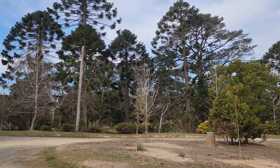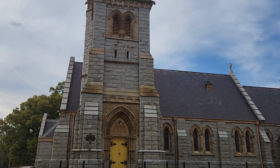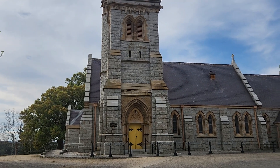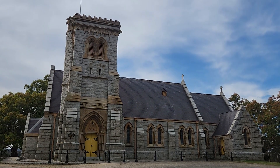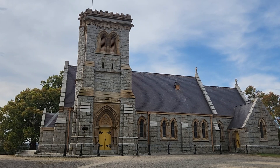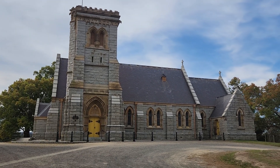It's very well preserved. It's a stunning bit of stonework. Normally it's one that you would probably more so see in a major city, but this is just in a little country town.